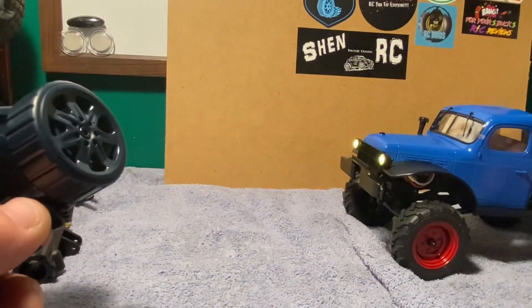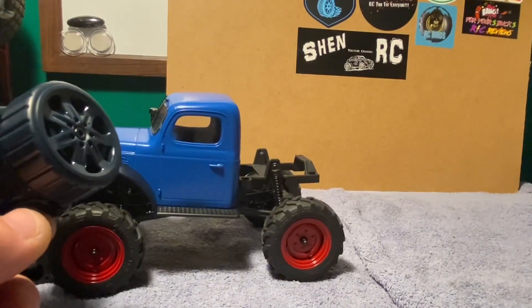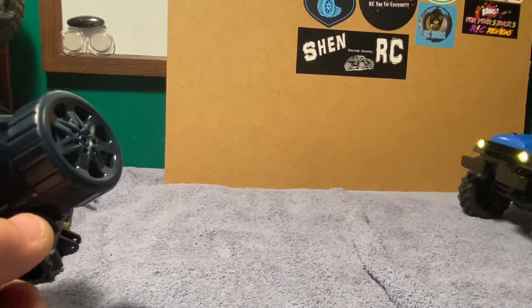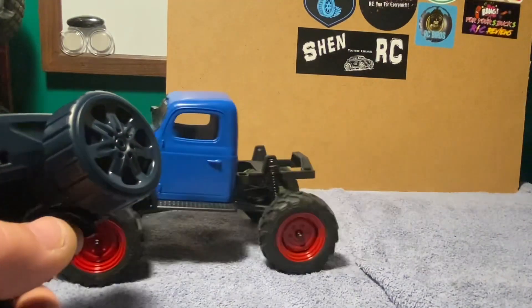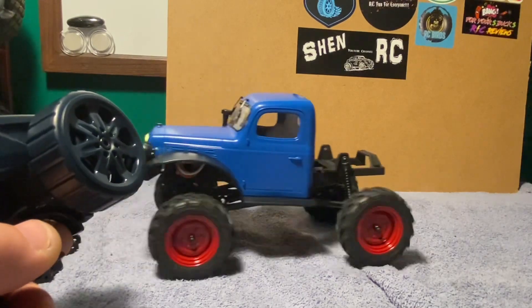Channel three here is for the two-speed transmission. I think this is in crawler mode right now — and that's in crawler mode; before was obviously in fast mode.